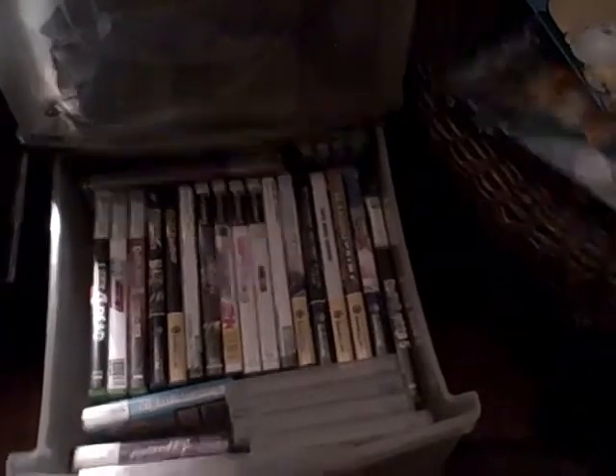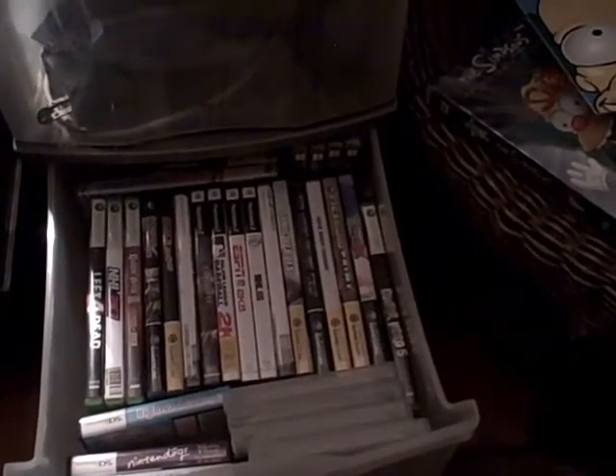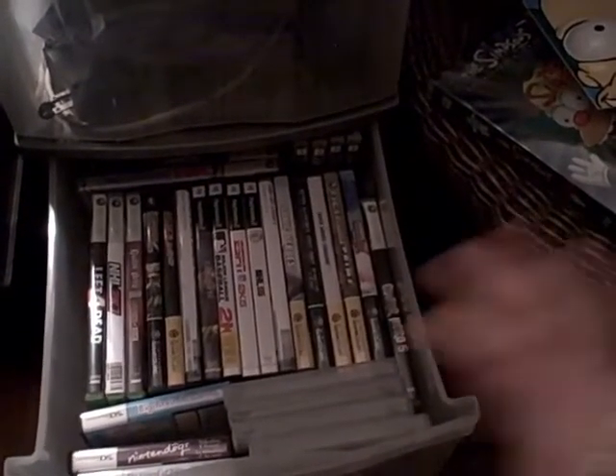This is basically my modern game store, where more of the newer games are. There's some Xbox, PS3, PSP, PSP Go, GameCube, PS2, and DS. And in here we have the Retrobit controllers — they're basically the same as the SNES controllers — along with some laptop controllers and Atari controllers.